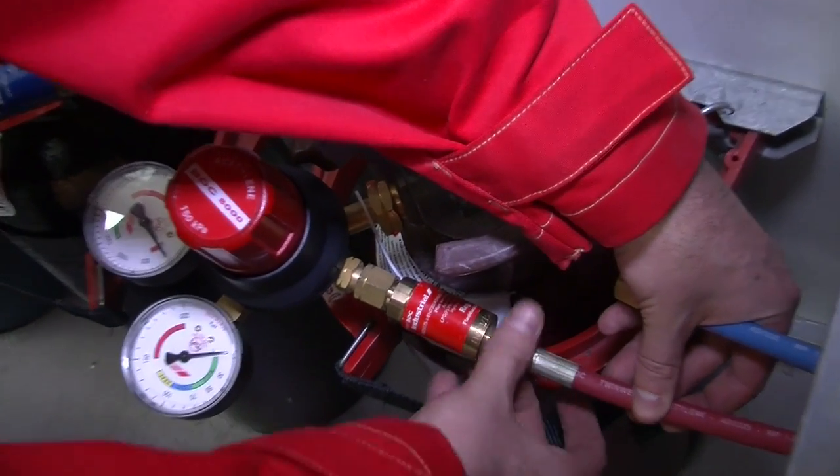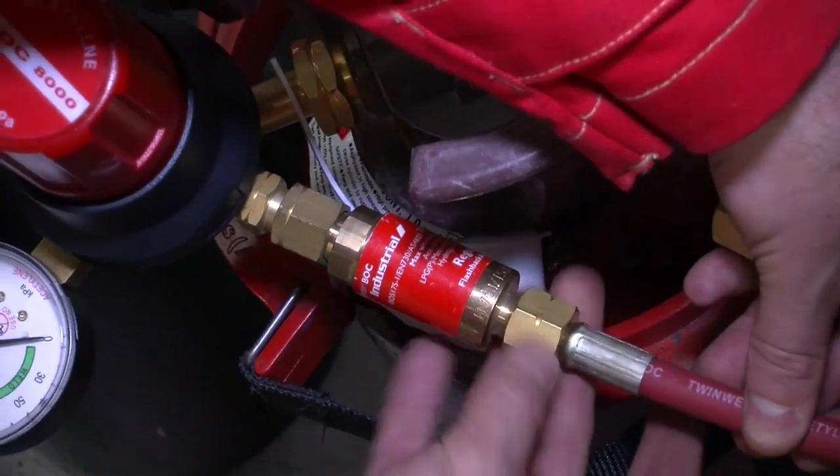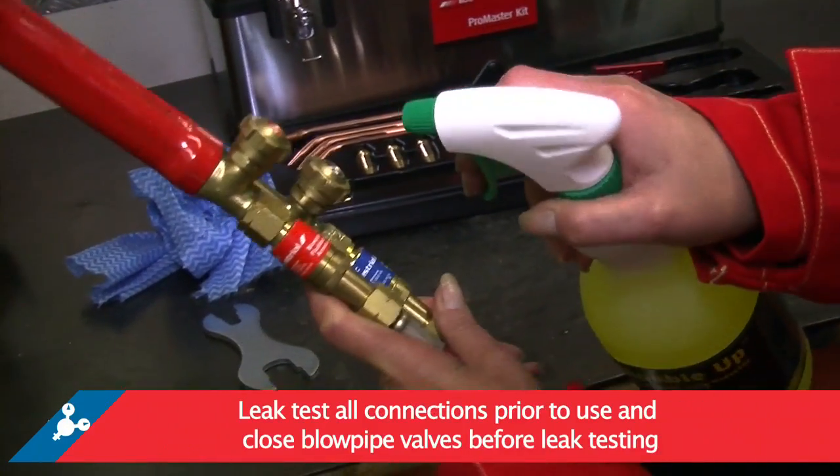Once you have followed these steps, you are ready to connect your kit. Remember that all connections need to be leak tested prior to use.